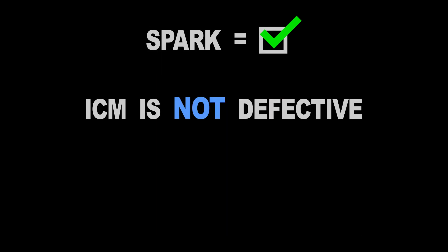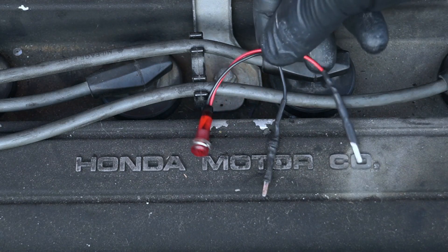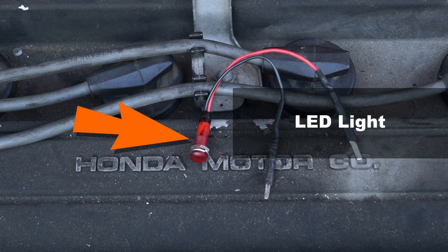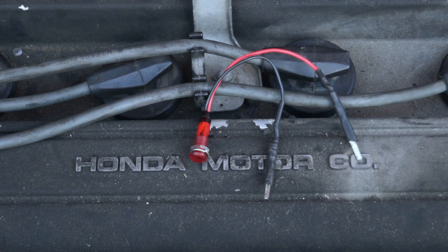Now, if you need to test the ignition coil, you can find the link to my YouTube video showing you how to do it in the video description below. To test the ignition control module, I'm going to use an inexpensive LED light to check for its activation signal. This is a very accurate and effective way to test for a defective ignition control module.